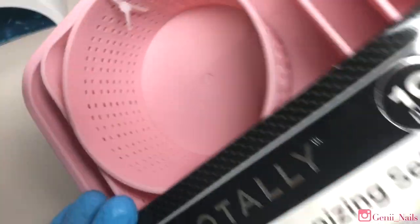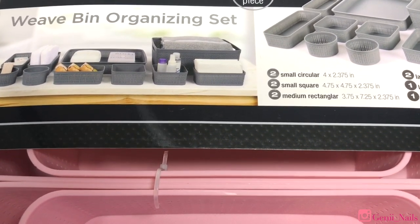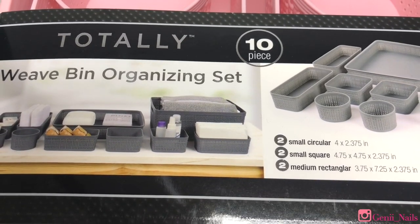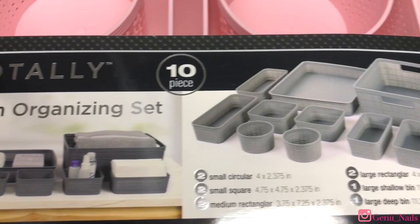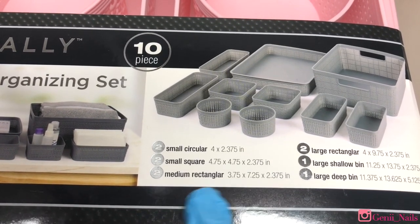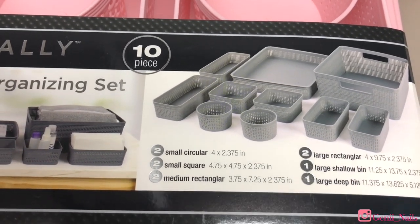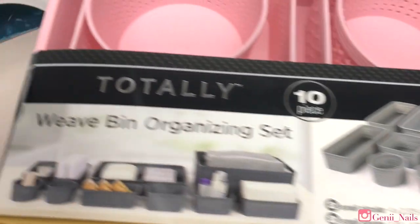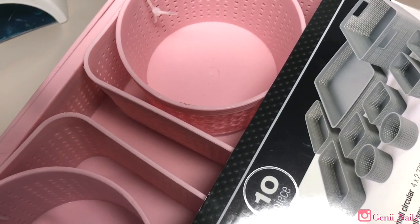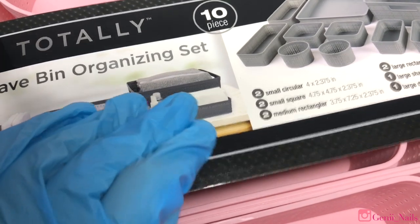Hey loves, so today's video is a little bit different — we're actually organizing some of my drawers. I went to Burlington the other day and I saw these containers. They bring 10 pieces in total: two circular, two small circular, two small square, two medium rectangle, two large rectangular ones, one large shallow bin, and one large deep bin. They're pink, they're pastel — definitely up my alley. I thought they're really cute and I decided why not get these.